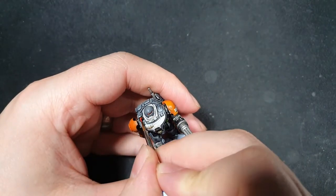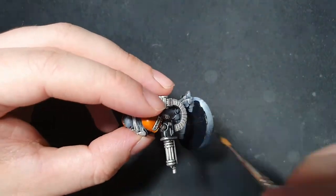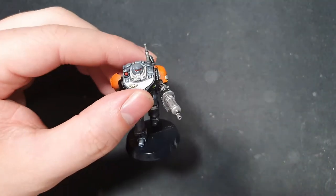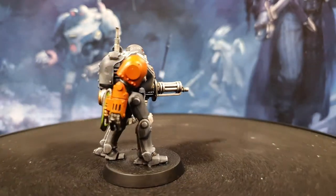Earlier on I added a black shade with Nuln Oil to the lenses. I'm just going back here with some Bloody Red by Vallejo just to add a highlight to those lenses. I'm just finishing the model off with a standard black base. And here he is — the finished model.